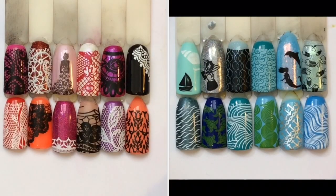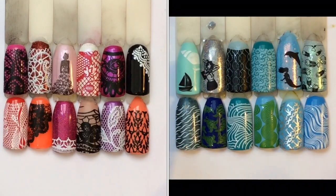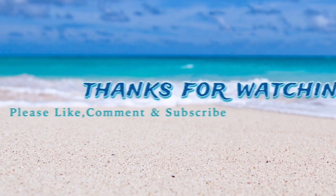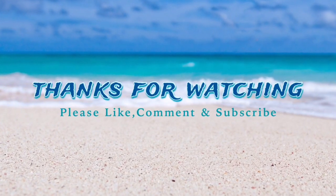Here are both swatches of the plates all together. I've really enjoyed swatching these Marianne Nails plates for you and I really hope you found them helpful and enjoyed watching. Thank you so much to Marianne Nails for sending me these plates and the stamper for review — I absolutely love them. Please like, comment and subscribe if you haven't done so already, and until next time, bye jelly babes!